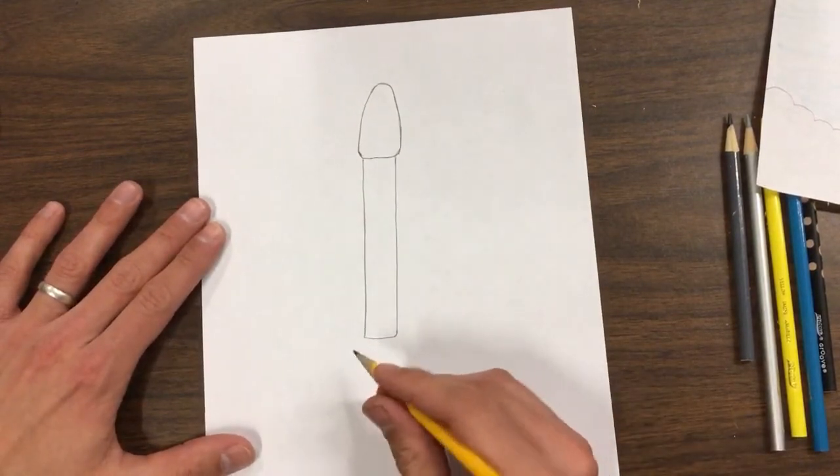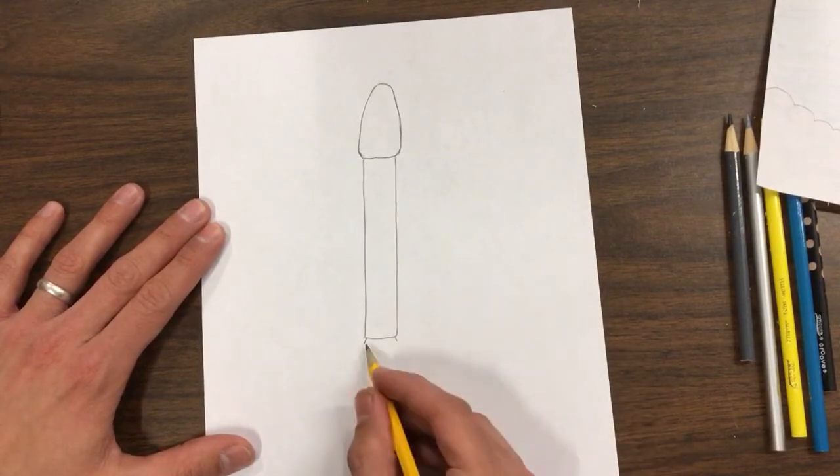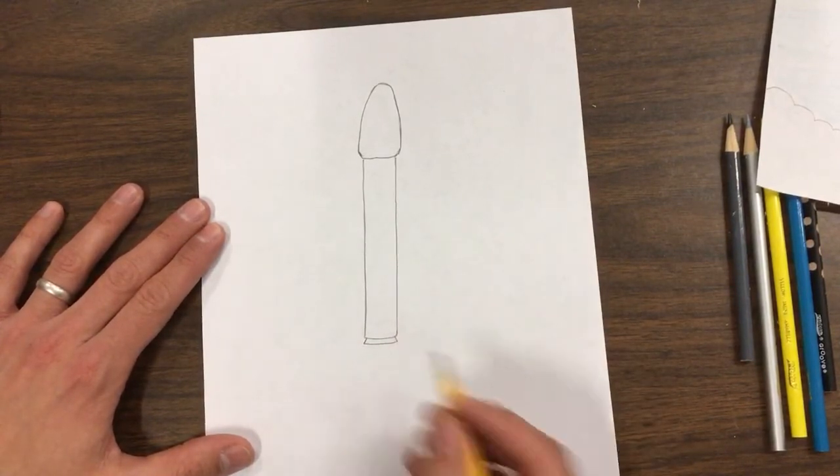It's going to have little boosters here at the bottom that come out just a little bit, and then across.